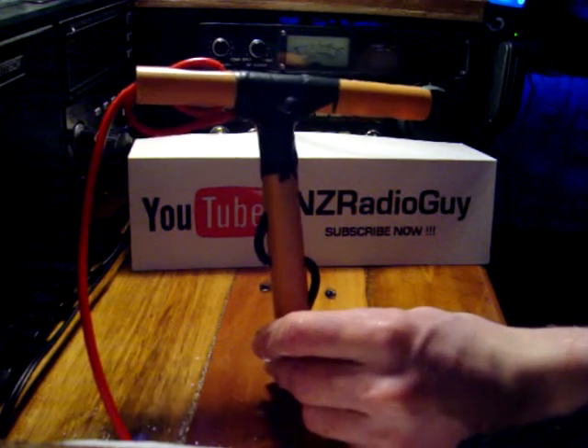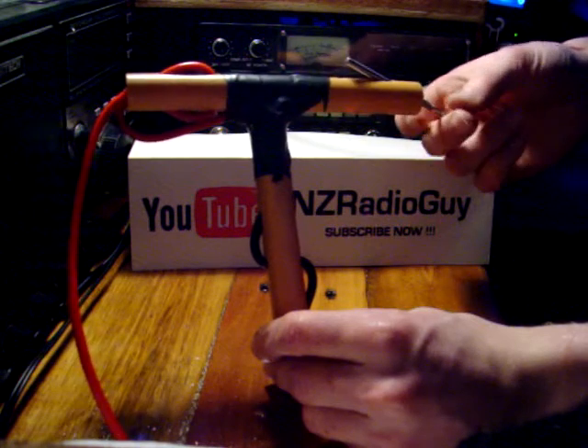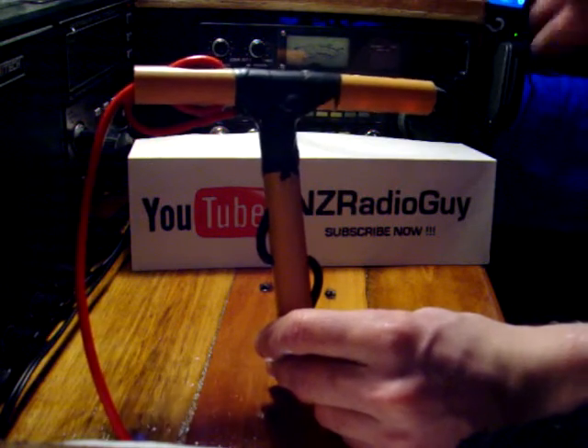I found it a bit too late to use on the 40m band antenna without unsoldering all the joints and rewiring it, so I left it as it is. We will see how it lasts. I think this way will be better.